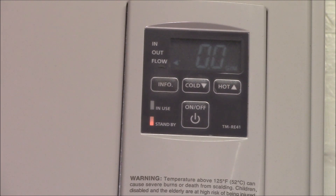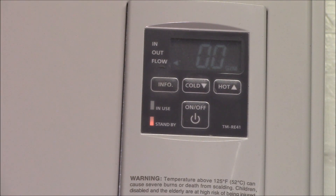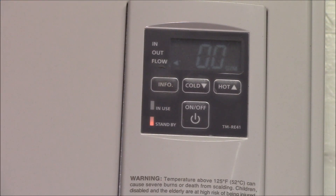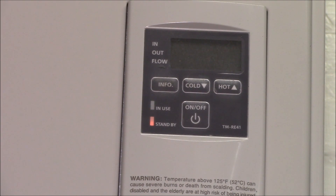As long as the priority button was pressed, that controller would have priority over all the others. So for instance, you could have a controller in a bathroom, one in the kitchen, one in the laundry room, and whichever one you go to, you hit priority and that controller takes effect. There's no way on the Takagi interface — at least with the RE41 and RE42 series remotes — to have that priority feature.